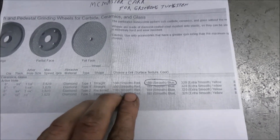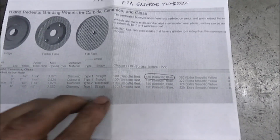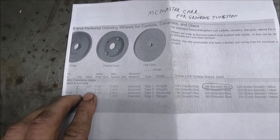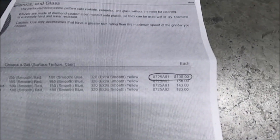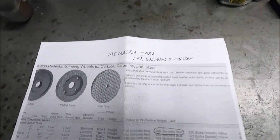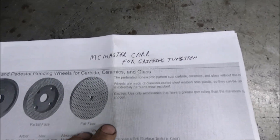They make this grinding wheel in 100, 180, and 320 grit — I went with the 180 grit. They also make it 1-inch thick; the one I went with is 3/4-inch thick. It's actually designed for grinding ceramic or glass, but it works perfect for this.